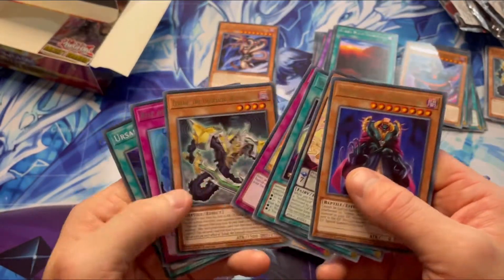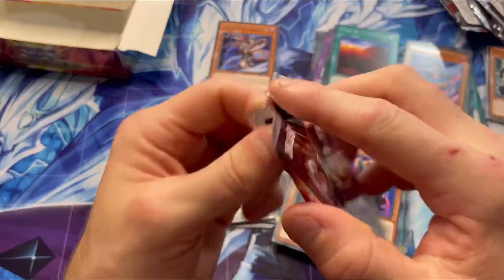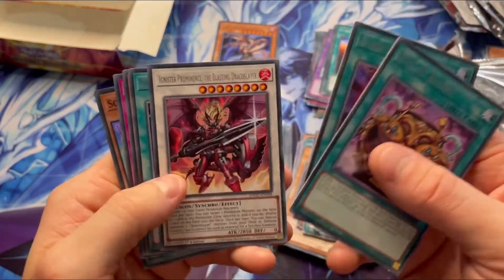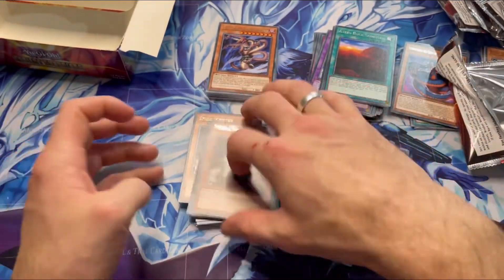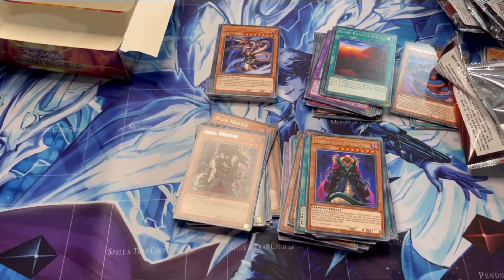Snake. Music. Weavering Eyes again. Nothing much in there. And down to our final packet, guys. Another Pot of Riches. Snake Rain. Skull Meister. And that's it. So just give me a couple of minutes — I'll tidy up, I'll sort it out, and I'm going to show you what I ended up with.